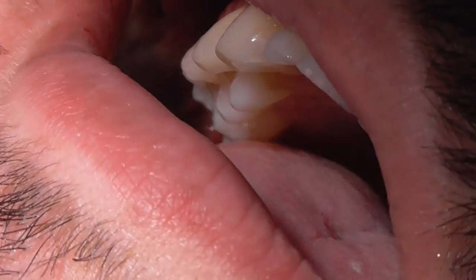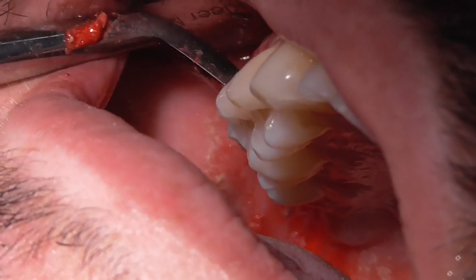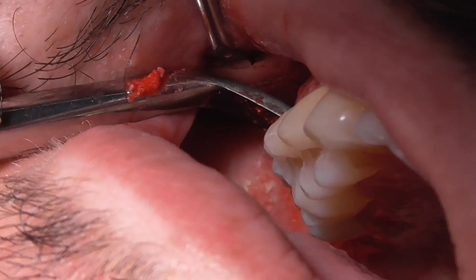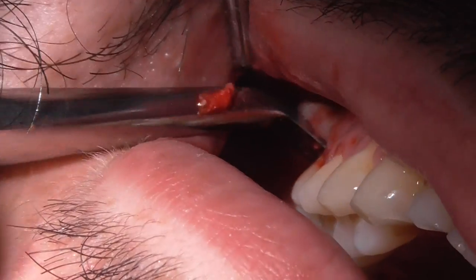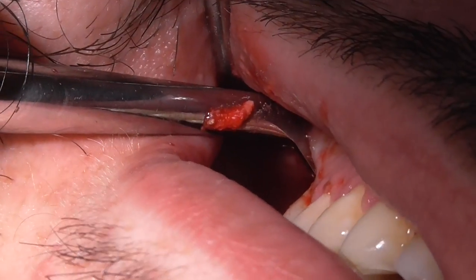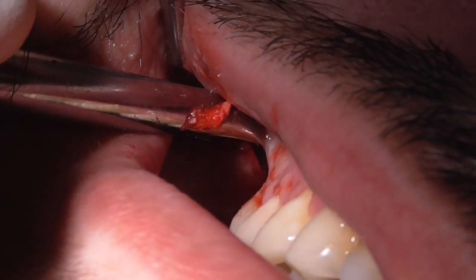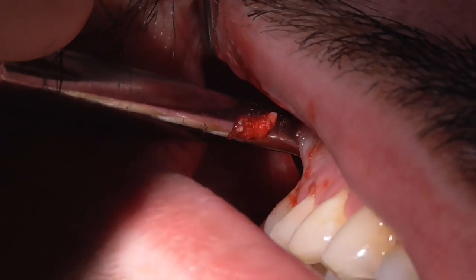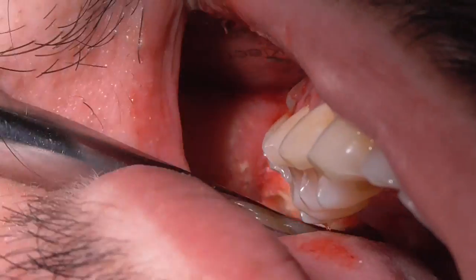I'm going to get number two now. This tooth is even a little bit bigger than the first one — more solid. Maybe we can get up in there once without it breaking so much. A lot of pressure. There we go — that's a good one.